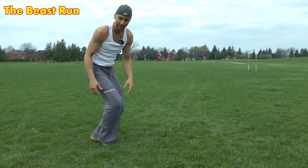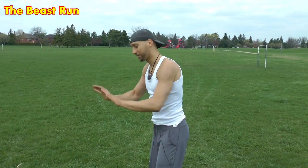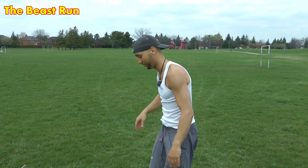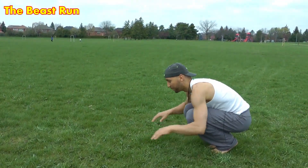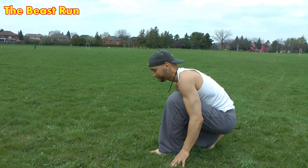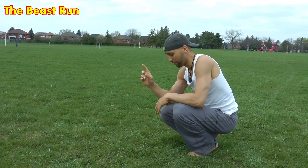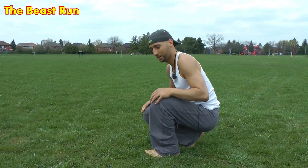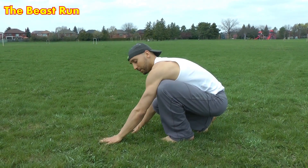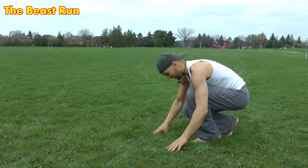Just get comfortable doing that. Once you're comfortable, the only change you're going to make is that instead of landing with both your hands at the same time and both your feet at the same time, you're going to slightly stagger your hands and your feet. So instead of doing this, I'm just going to open up my legs a little bit. For me it's right-left, and with my hands it's also right-left.